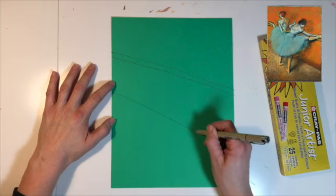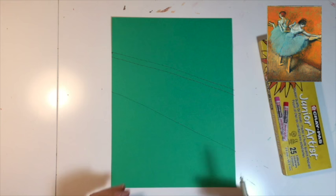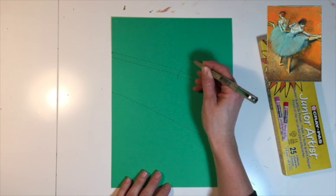Now let's draw the ballerinas. We're going to be using simple shapes like oval circles, rectangles, and triangles. We're going to draw a triangle to represent their upper body — from their shoulders down to their belly buttons.